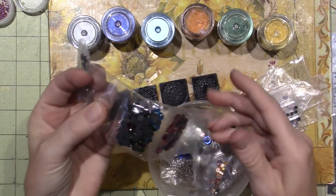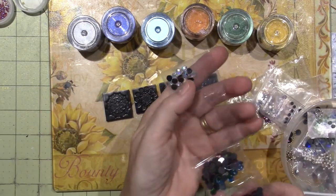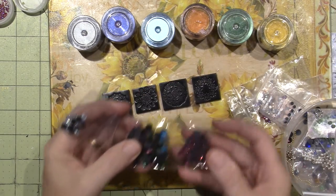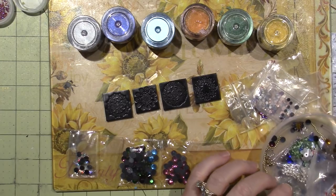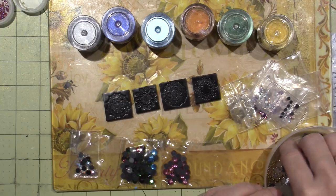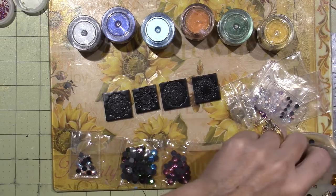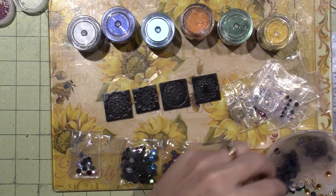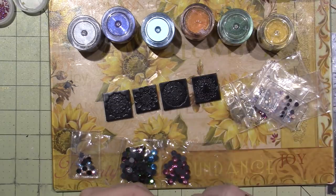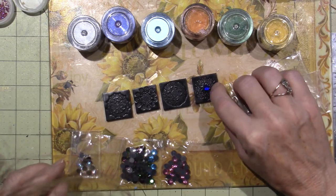There's white AB, blue, green, purple — I have a lot of different stuff because I get it when I see it on clearance. I really like this blue and I think I want to put it in the middle of these flowers, but it doesn't seem like it's going to show up well.